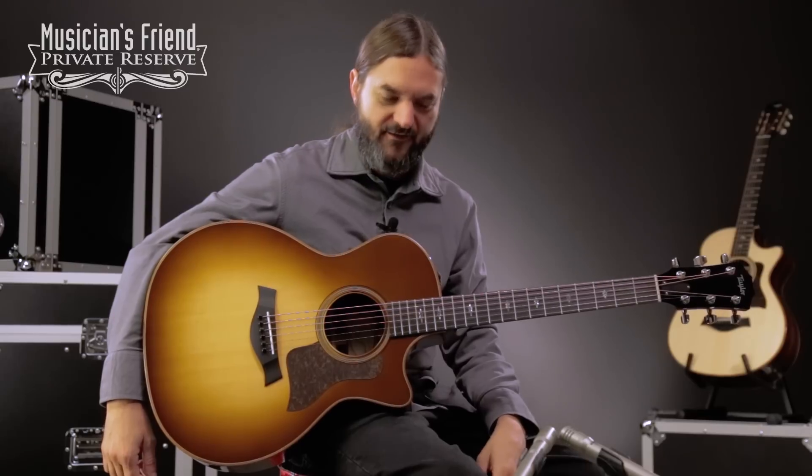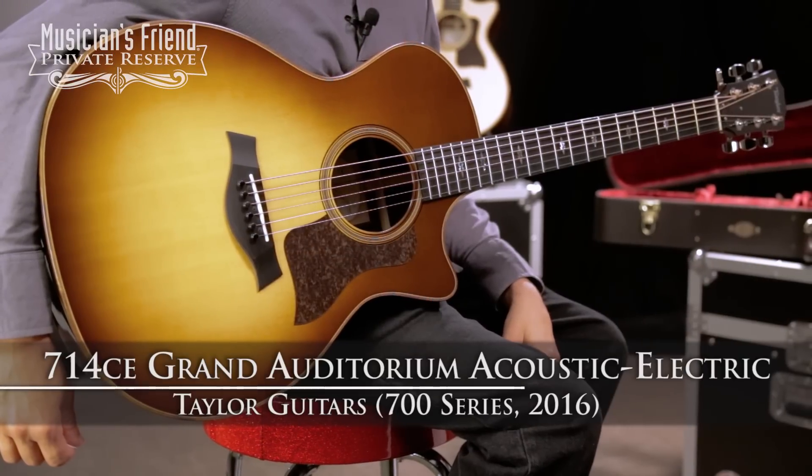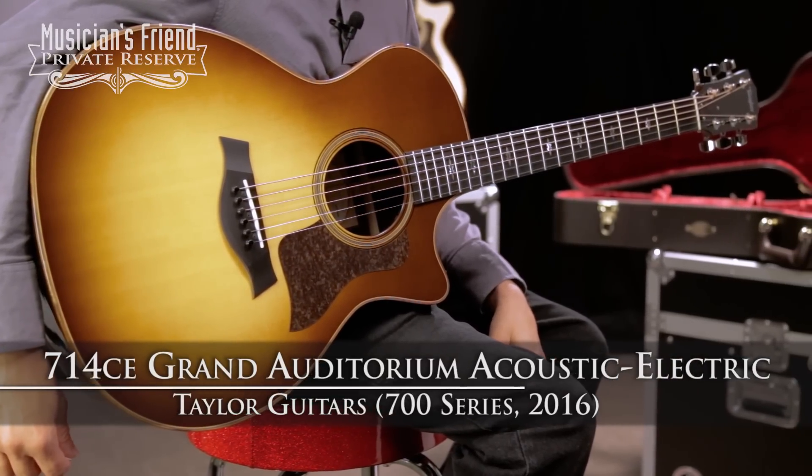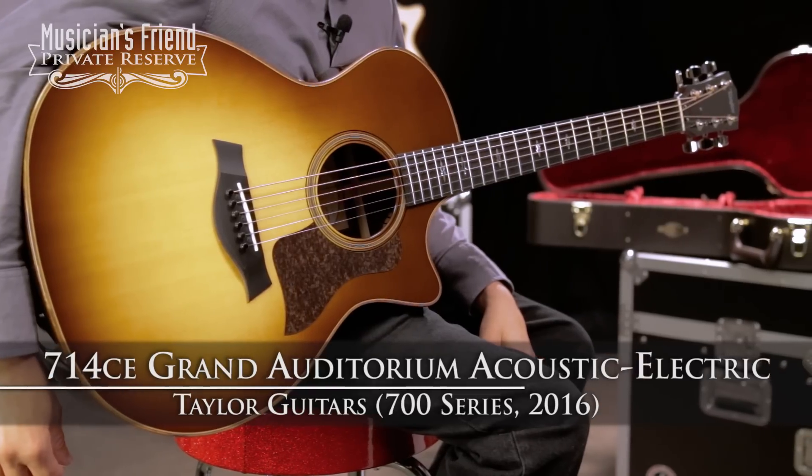Hey everybody, this is Brian at Musician's Friend Private Reserve, and I've got a lovely Taylor with me today. This is the Taylor 2016 700 Series 714CE Grand Auditorium Acoustic Electric.